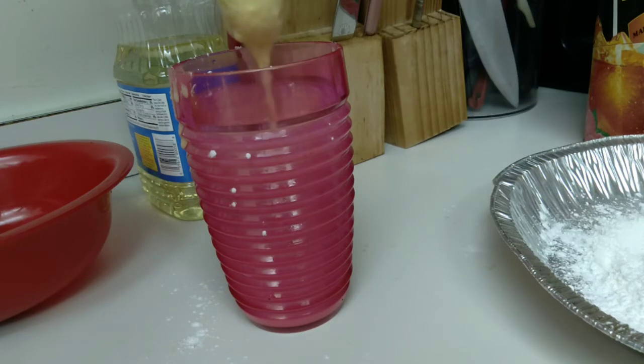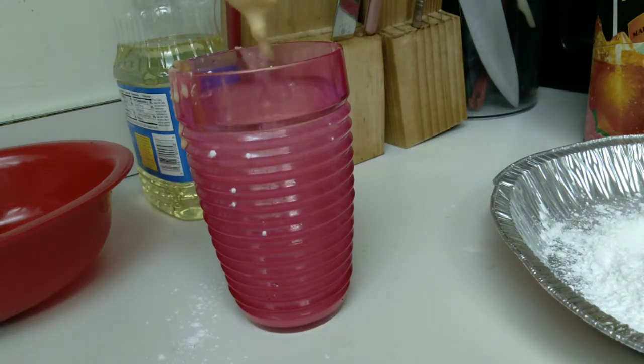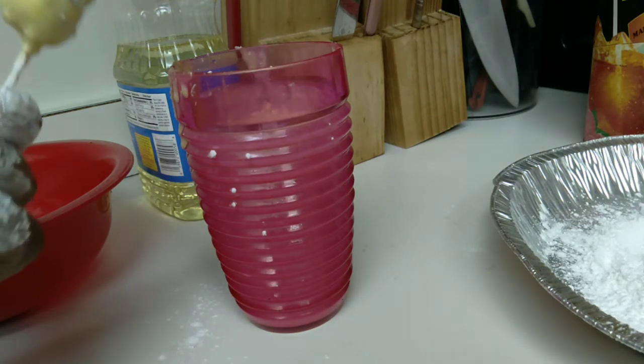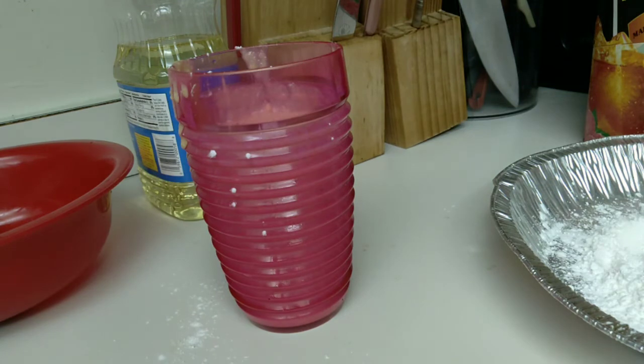Let the excess batter drip all the way off into the bowl, and then quickly put it inside the hot grease. I already have my grease warming up on the stove. Make sure your grease is already hot before you put your corn dog in - we don't want a soggy corn dog. I put it in the grease and let it cook for about two minutes. One of my corn dogs got a little too dark because I wasn't watching and flipping it, so you have to keep an eye on it.